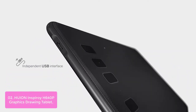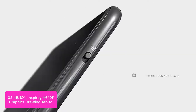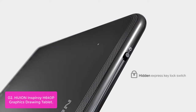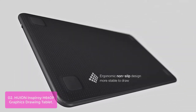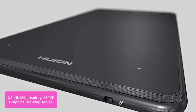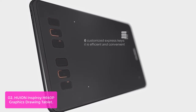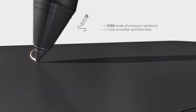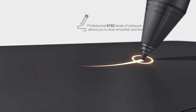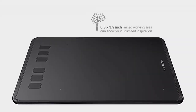List number 2: Huyen Inspiroy H640P Graphics Drawing Tablet. This Huyen H640P Stylus Pen Tablet is the perfect tool for creating and designing. The Huyen H640P has an anti-slip rubber finish so it won't slide around your desk, providing an excellent platform to draw on. This easy-to-use pen tablet is perfect for kids and beginners for drawing, illustration, and design work in most programs including Adobe Photoshop, Paint Tool SAI, Illustrator, CorelDRAW, Corel Painter, Sketchbook, Manga Studio, Clip Studio, and many more.